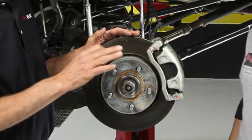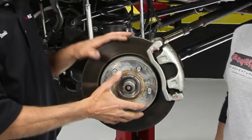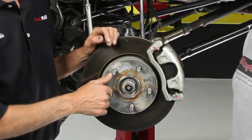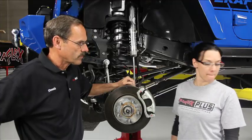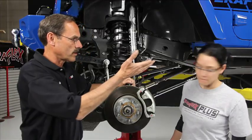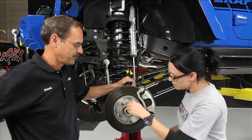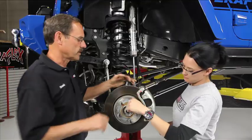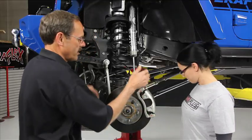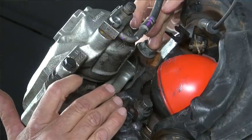We're just going to throw a lug nut on one of these wheel studs. The only reason we're doing it is when we take this caliper off, that rotor could fall off and hit us in the foot — not good. So we'll go ahead and put a lug nut on one of these wheel studs.